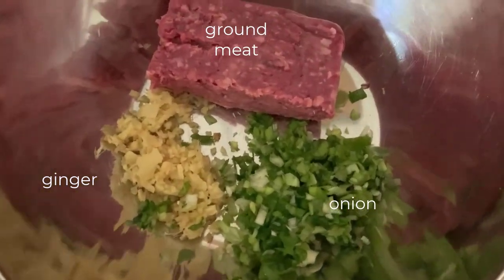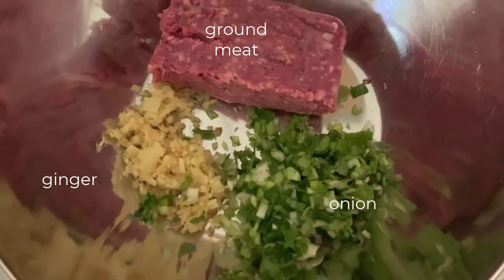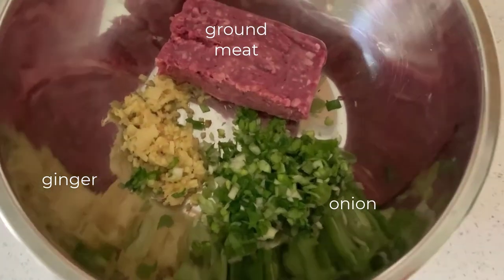Let's start with making the fillings. Chop the ginger and onions, and whatever ground meat you like. I have ground lamb here — I like lamb filling.